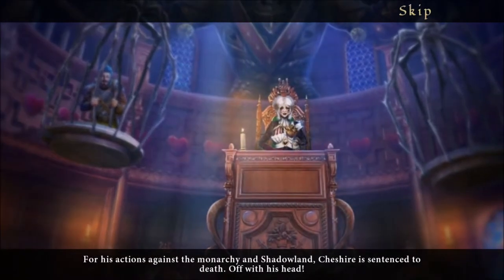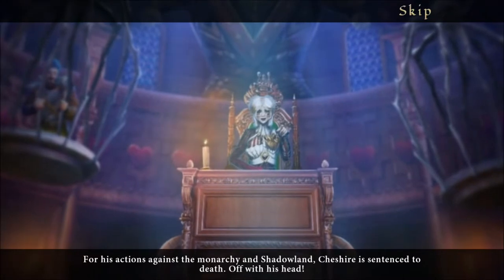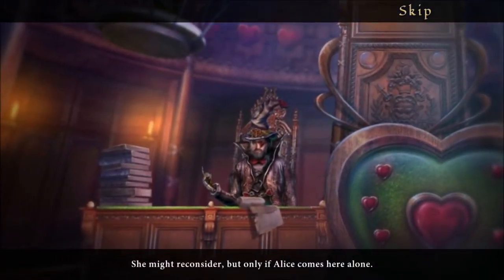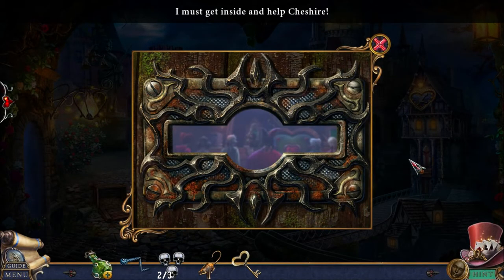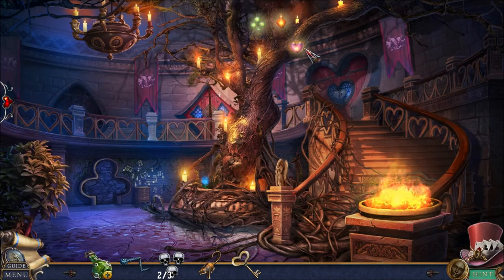I take that skull. For his actions against the monarchy and Shadowland, Cheshire is sentenced to death — off with his head. That seems like a trap for me. That definitely feels like a trap. I need to get inside and save Cheshire, even though there's an obvious trap that they've set for me. I don't want to fall into that obvious trap.